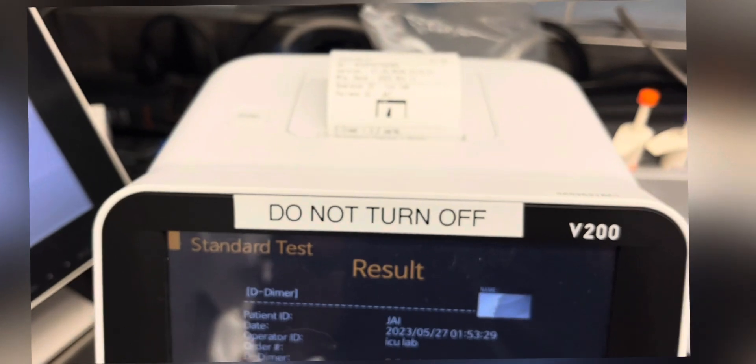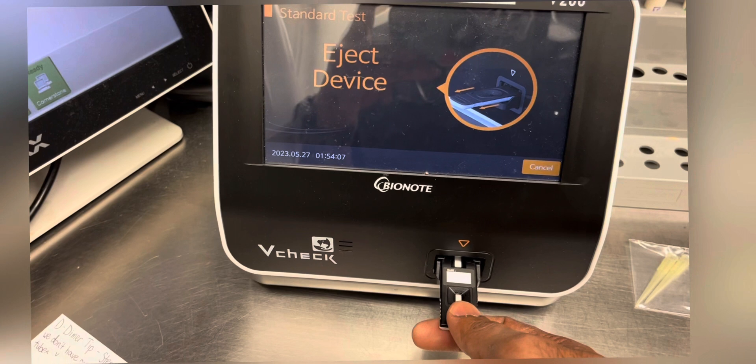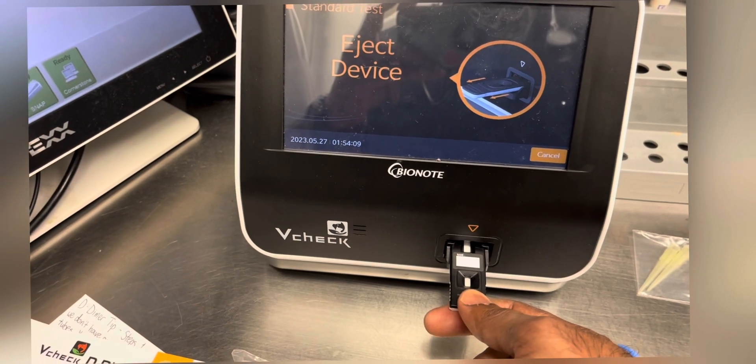After the results are printed, the last step is to eject the cartridge out of the machine. This is the end of the procedure.